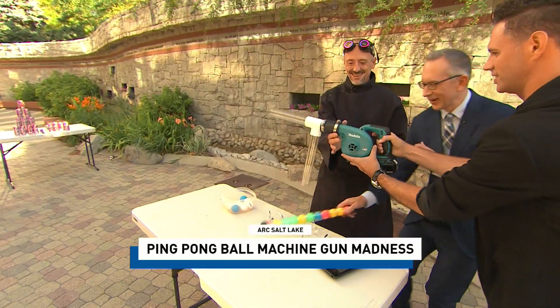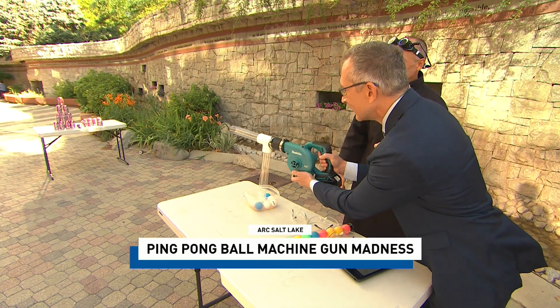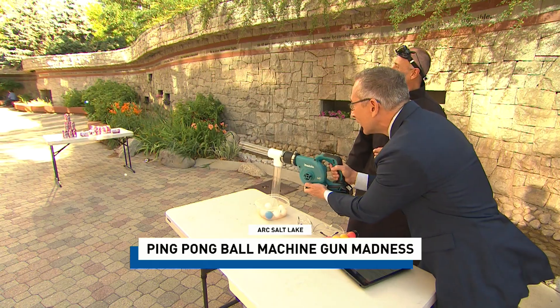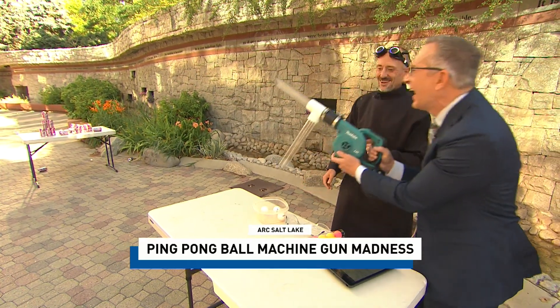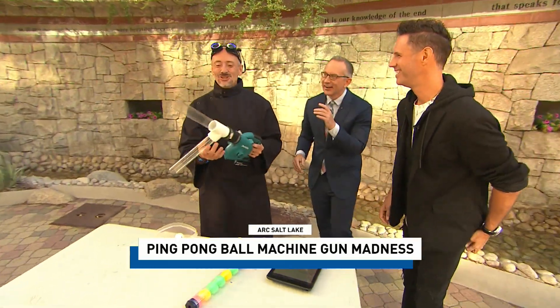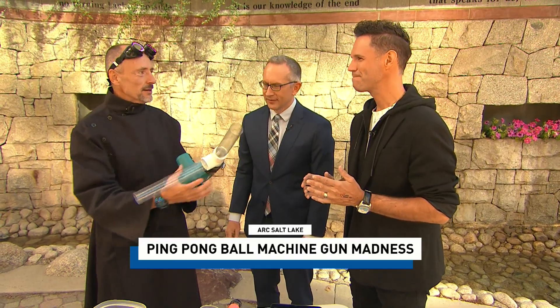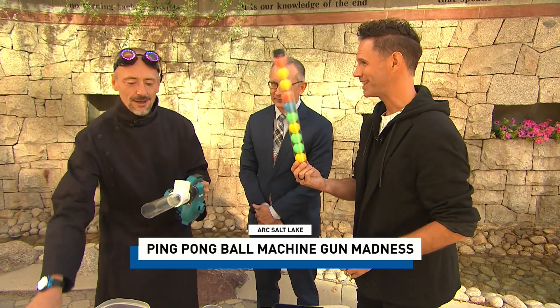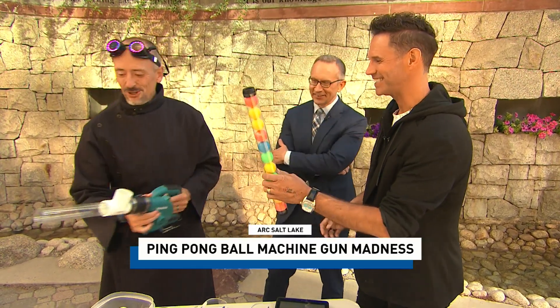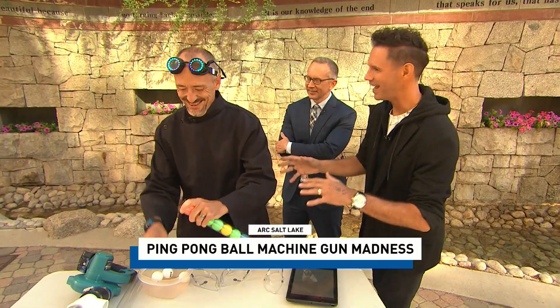Lincoln, you've got to try this — this is awesome! How did you think of this? I can't believe this. This segment's sponsored by Shasta, by the way. So I was thinking, this is fun, but maybe the kids, they like to do the rapid fire. So if we turn this upside down, we turn this into the ping-pong ball machine gun. Better than a pixie stick. This is brilliant — this is your design, you came up with this. The kids have got to be freaking out.